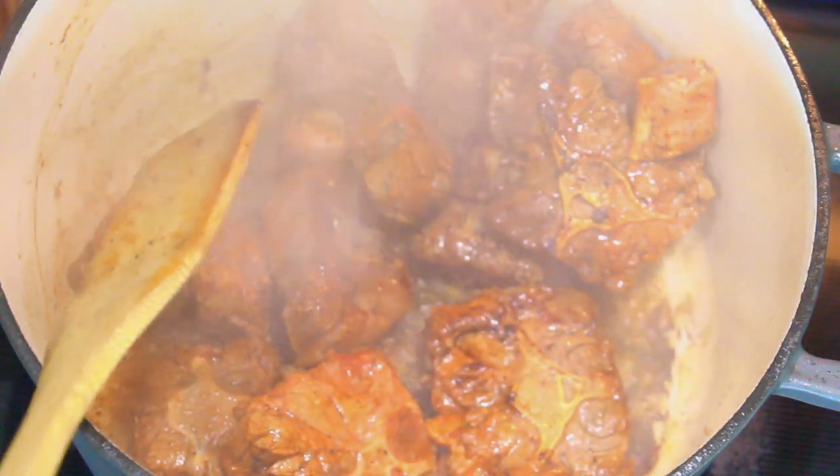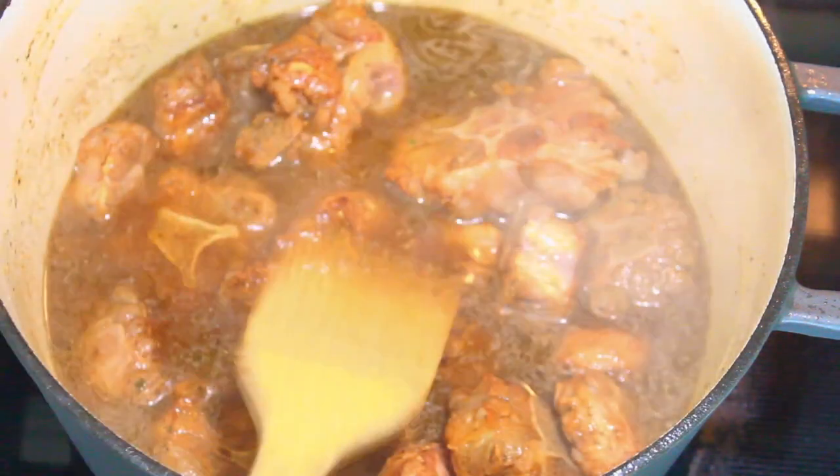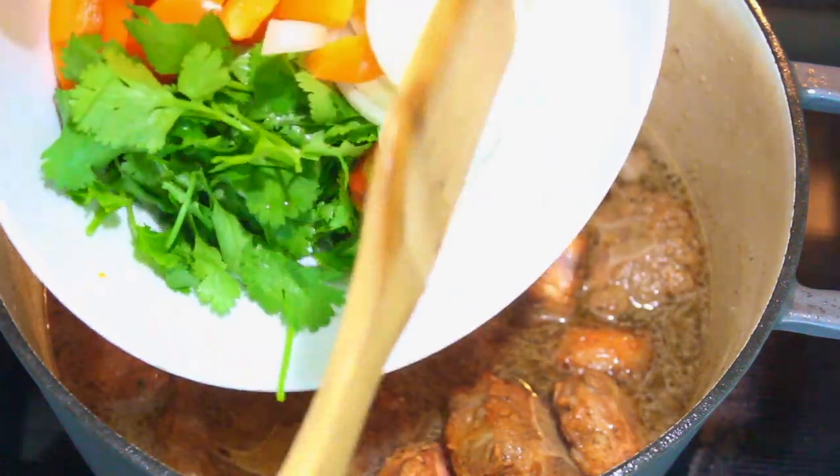Now we're going to lower the heat to medium and I'm going to add the cooking wine and also some water. Now I'm going to throw in the cilantro, the bell pepper, the onions, and the habanero pepper.